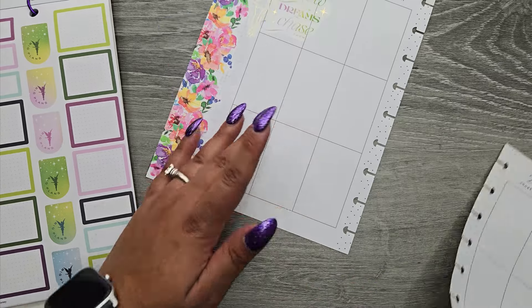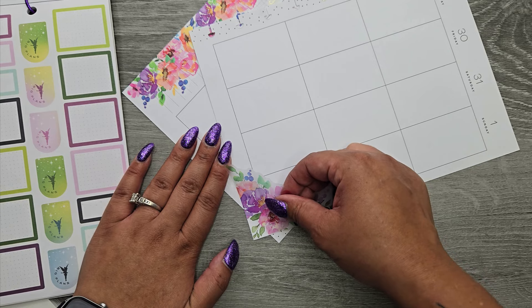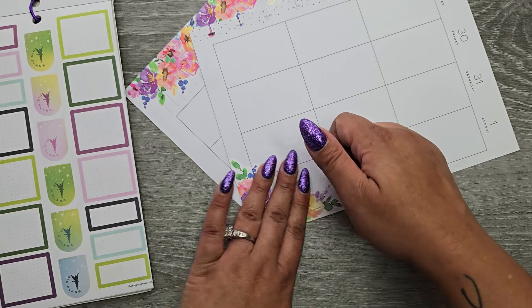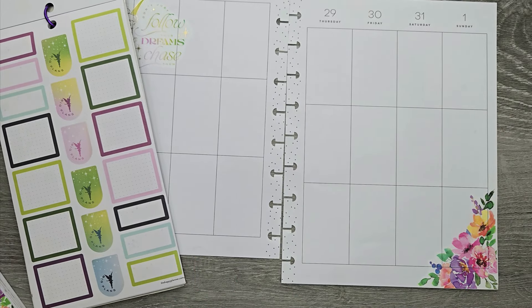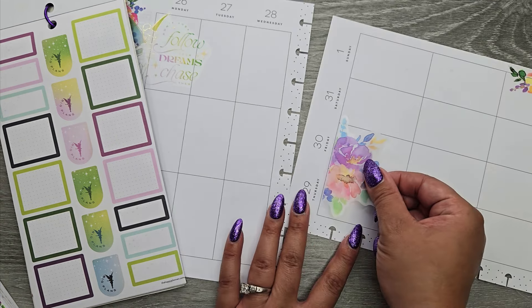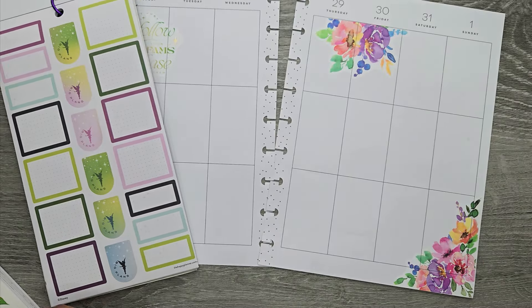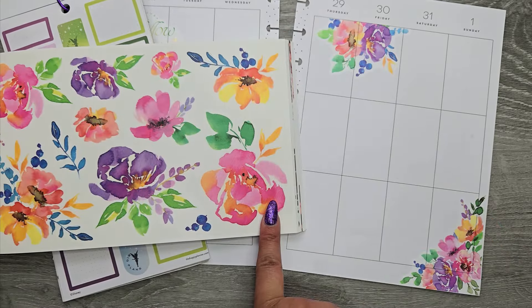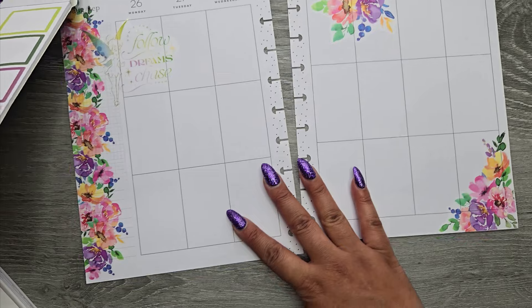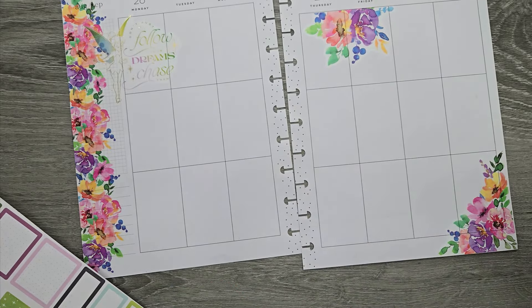I'm going to go in with a little corner piece over here on the corner — stick that in there. Love a good corner piece. There are even some flat pieces, which I love because it just makes my life a little bit easier when they're already flat. No cutting involved. There is a secondary page that's like bigger florals, but I really like florals that are already put in sets for you.